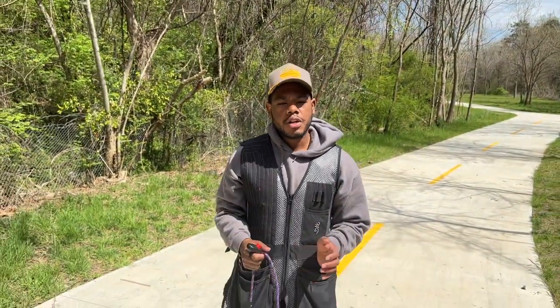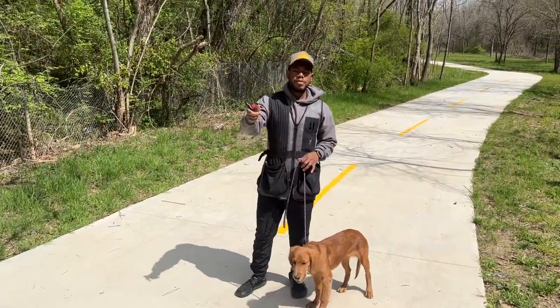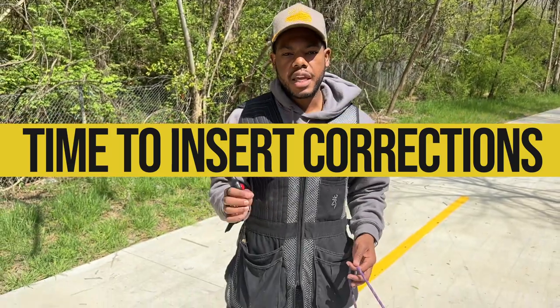Now you've got the directional changes down, at least your right-hand turns. But what do you do when your dog understands the behavior but decides to simply say, 'You know what? I'm going to still pull and I'm still going after the other dog.' That's where we teach everything positively, but we're going to start inserting corrections that need to be timed to the second.